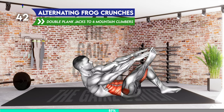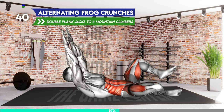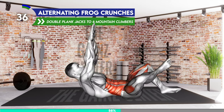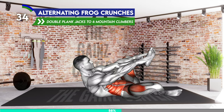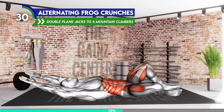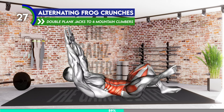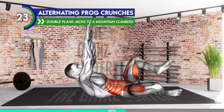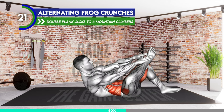Lie on your back with your knees bent. Lower each leg to the side with your feet facing toward each other. Raise your arms overhead and bring your hands together. Now lift your upper body and arms off the floor and at the same time lift your left leg off the floor, tapping your ankle with your hands. Lower to the starting position and then lift your right leg and your upper body and tap your ankle. Return to the starting position and repeat.